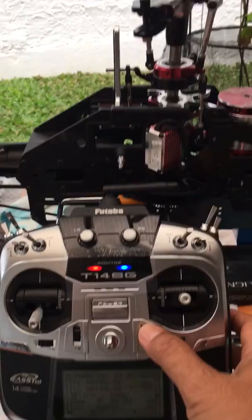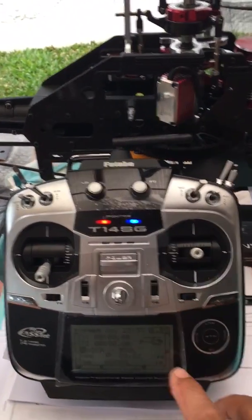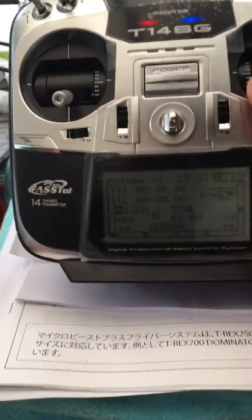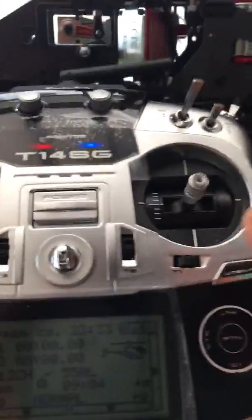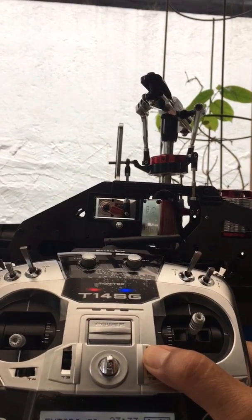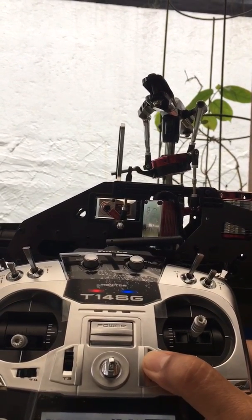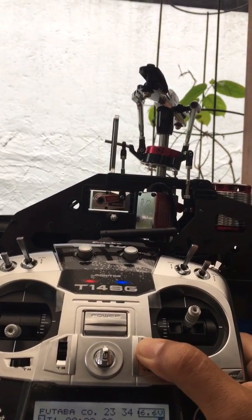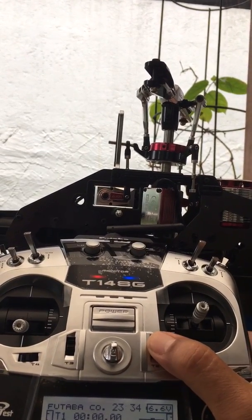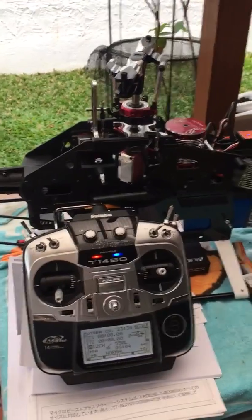I'm going to do the same thing on the elevator. The switch is connected - watch the swash plate. The swash plate moves up and moves down. So that's it.